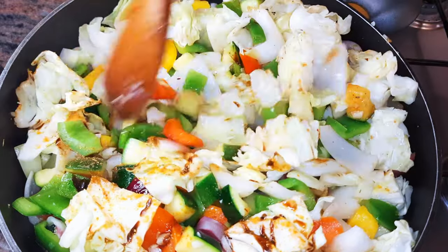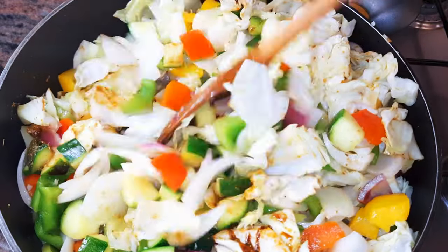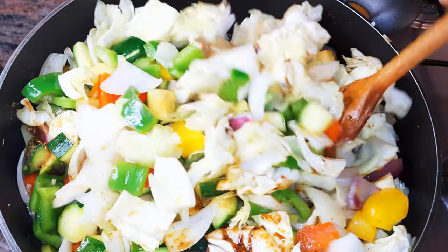If this is going to be your dinner, it shouldn't be boring — it should be tasty but healthy.